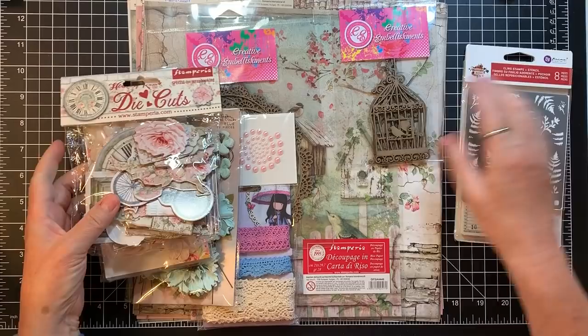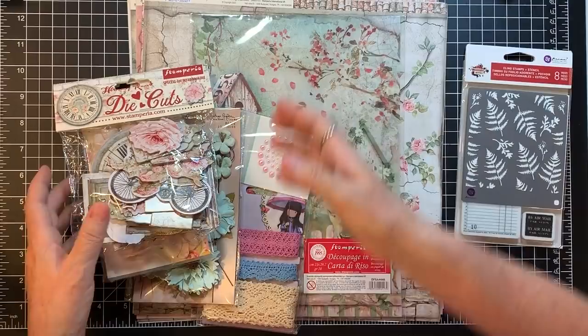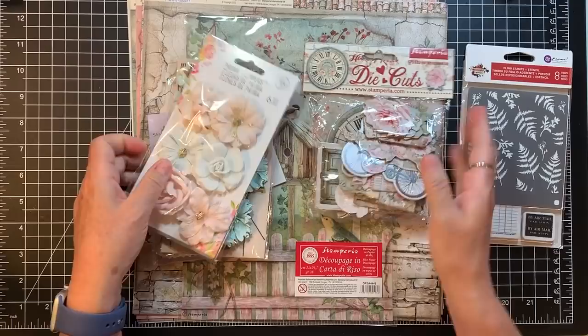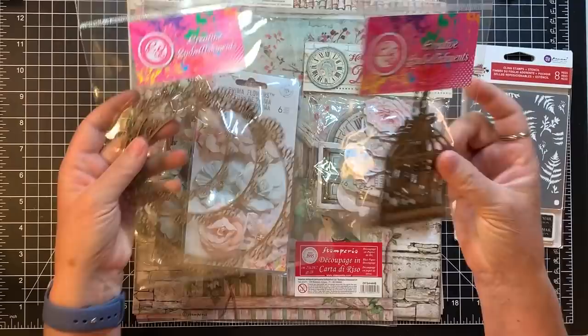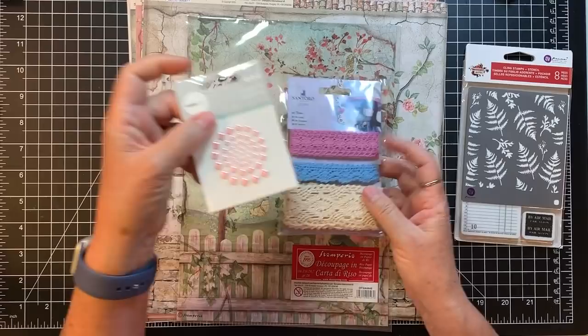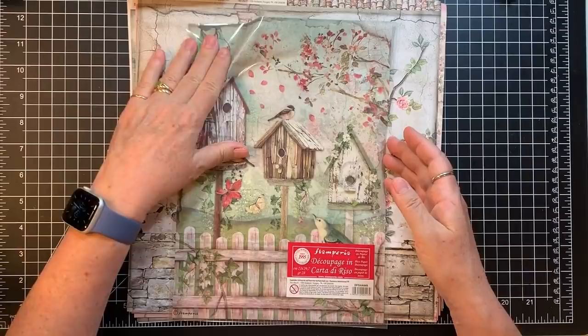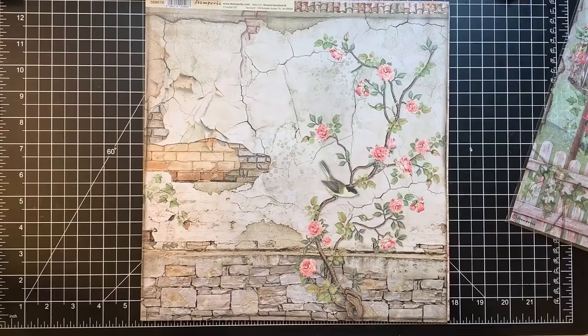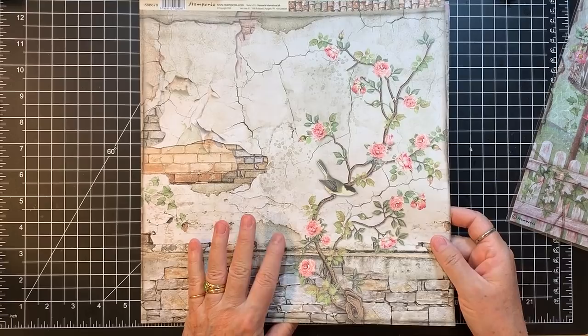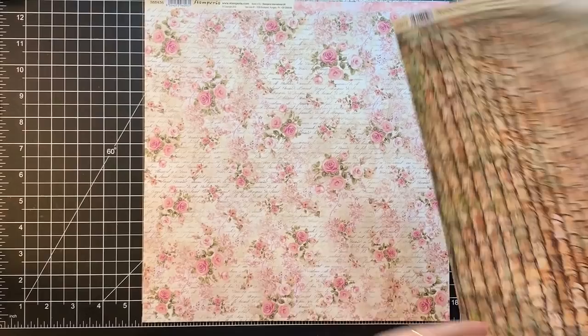I thought I would do a little playing with some of the fun stuff — I might have to hop up if we decide to do a bit of embossing. I've shown you all already the cool stuff in this kit: a couple of things of chipboard, couple of beautiful flowers, these cool die cuts from Stamperia, lace, pearls, a stencil, a stamp, a piece of rice paper, and these beautiful Stamperia papers. So I have to decide which paper I'm going to use.